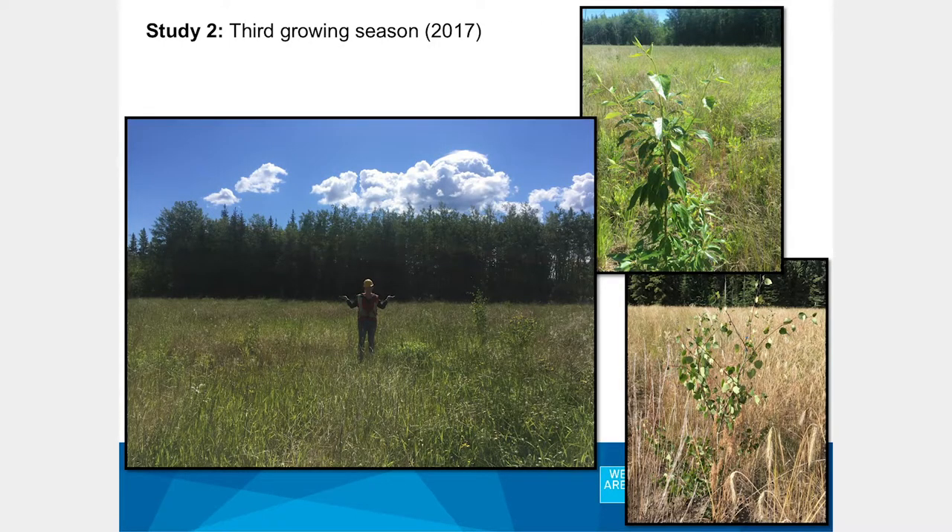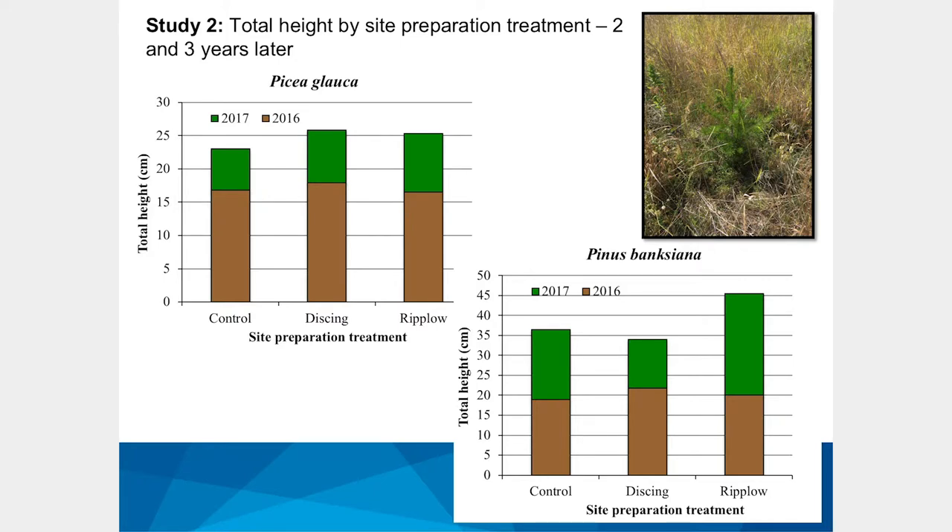Some quick visuals on these species: balsam poplar planted as unrooted cuttings and aspen planted as rooted seedlings — hormone-treated 615A stock — showing some of the best aspen growth I've seen for planted aspen. You can see a strip line comparison here: rip plow on one side, control on the other — the vegetation overall looks different. For conifers, white spruce shows little difference at this stage as it's a slower-growing species and was summer-planted. But in jack pine, we're starting to see separation, with a big jump in the rip plow treatment this year.